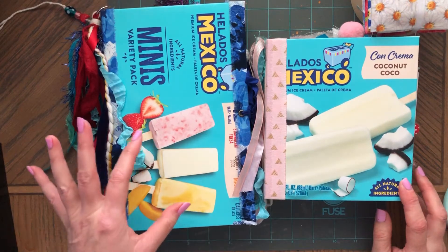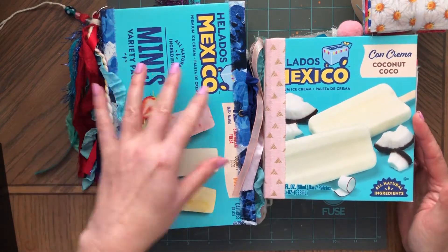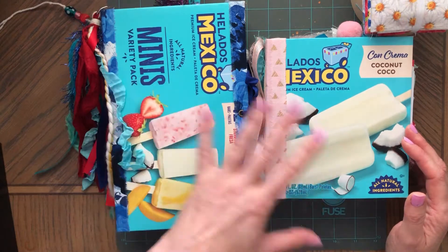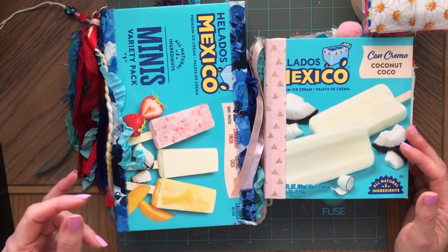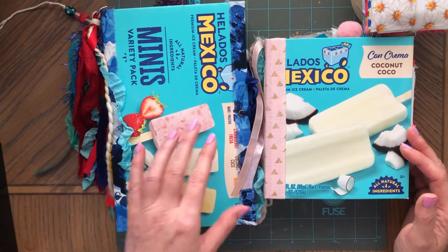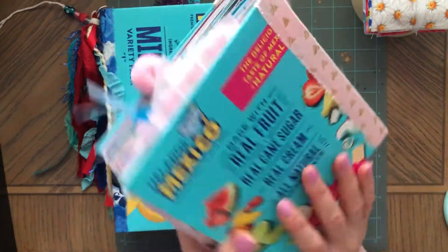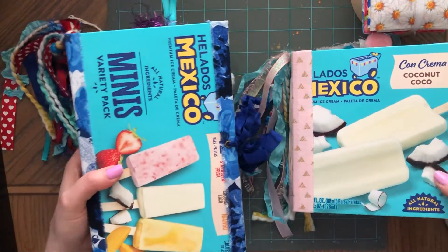I make these covers this way only because I like the boxes and I want the boxes to be exposed so you can see the original box. If I was working with a box that's not that pretty looking, like a cake mix box or something, then I'll cover that with fabric or paper, but these I like so much because of the color.